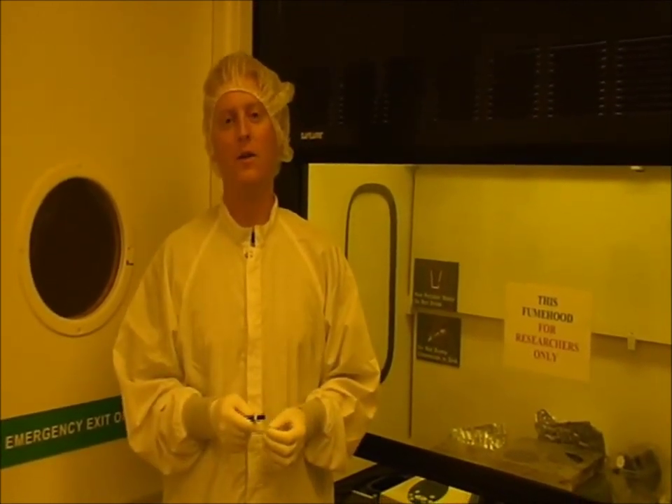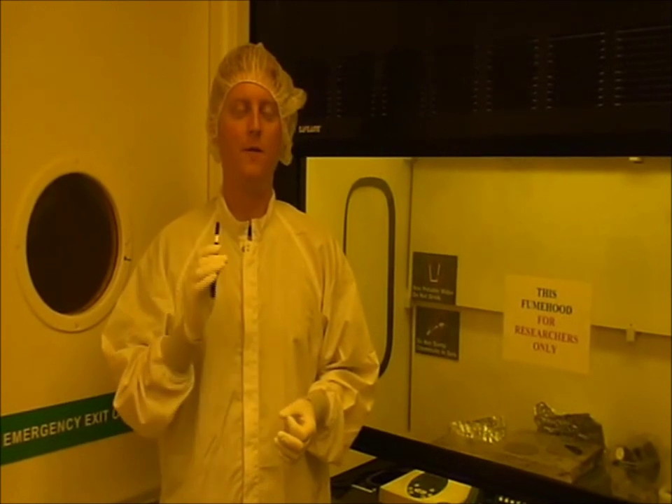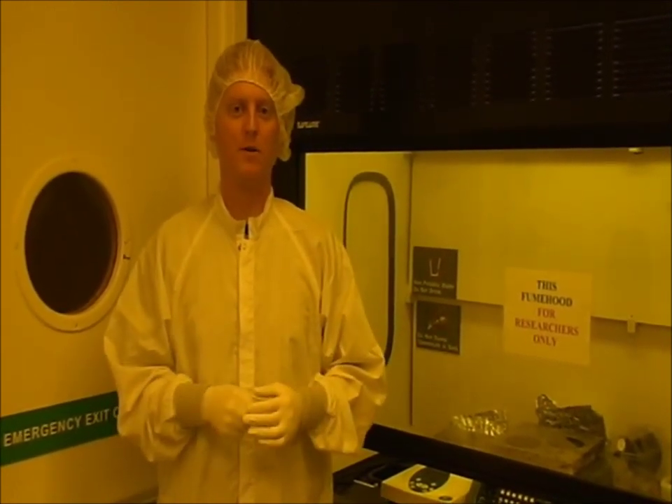This thickness is determined by the viscosity of the resist and also the spin speed and duration. The thickness of the resist on your mold determines the channel height of your microfluidic device.